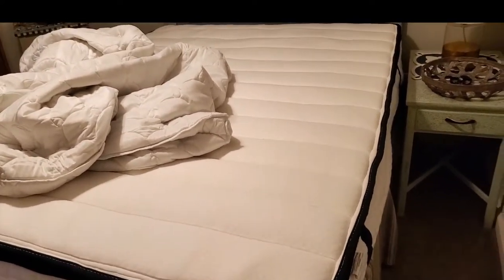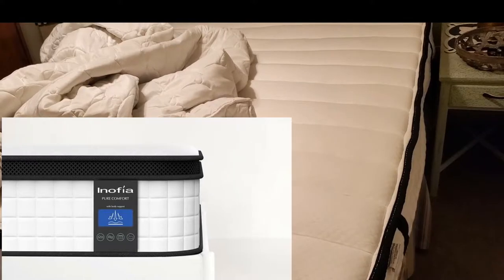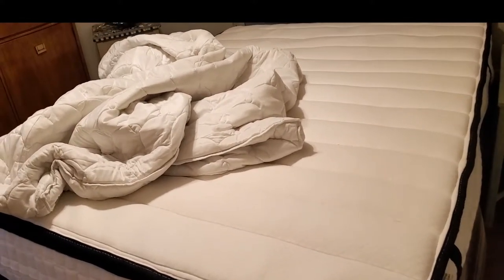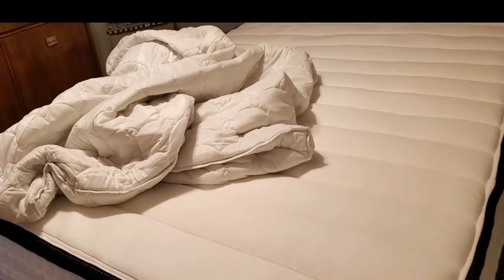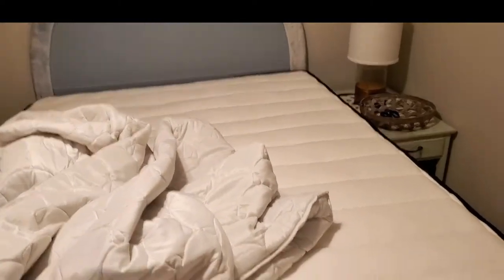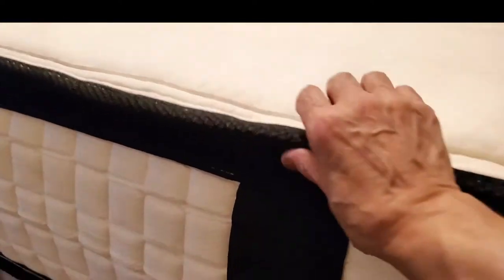I wanted to read some of the specs of the mattress. They say on the website that this hybrid mattress has certain advantages over traditional inner spring mattresses, such as better motion isolation, less noise, longer lifespans on average, and the edge support has been strengthened so sleepers won't roll off or be ejected from the mattress. That didn't happen to us at all when we were sleeping, and my husband is a very big guy, so we were very comfortable.